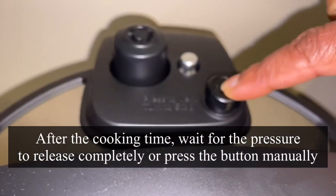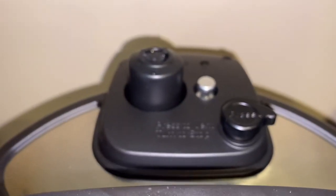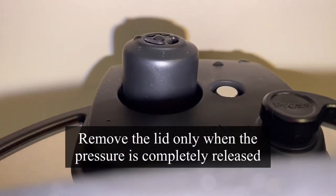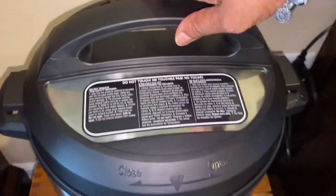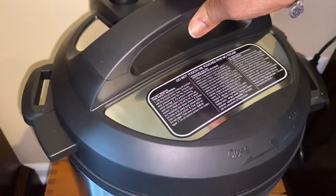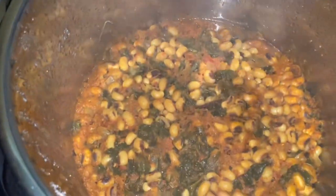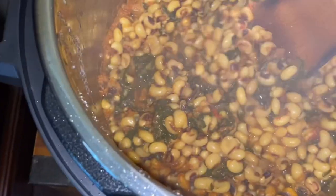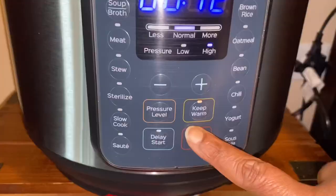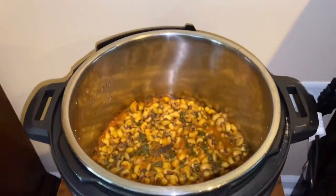After the cooking time is done, wait for the pressure to release by itself, or you can press the release button and the float valve will go down — this shows the pressure is completely released and you can open the lid. Never open the lid in between. You should be able to easily open it. At this point, check to see if the bean is cooked thoroughly — it looks good.